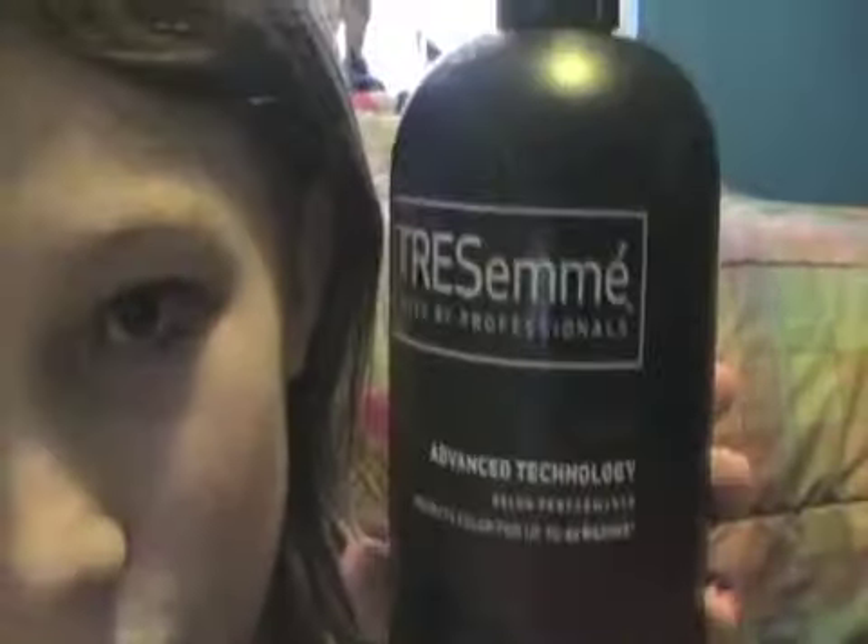A good way to make your hair color last is the Tri Semi by Professionals — it's a color protection shampoo that protects hair color. It worked great on my hair, so it must be good. I also use the conditioner a lot, especially on my hair, to keep it protected.